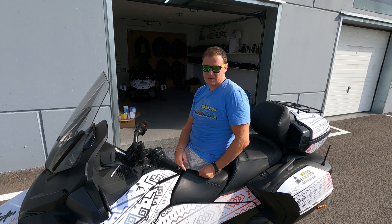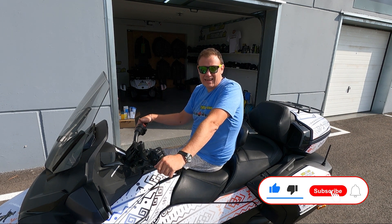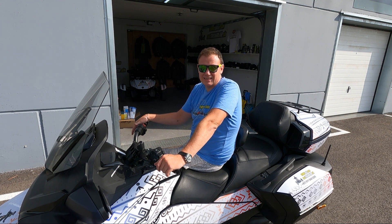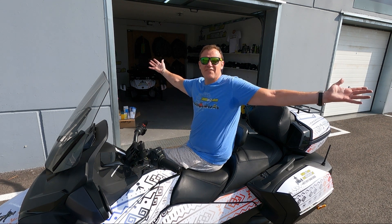Thank you very much for watching. If this video was helpful, give it a thumbs up and comment. If you'd like some cool parts, visit martinthevlogger.com/shop. Remember: do whatever, enjoy riding, and always have fun.